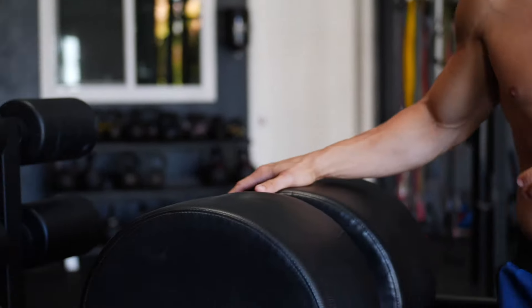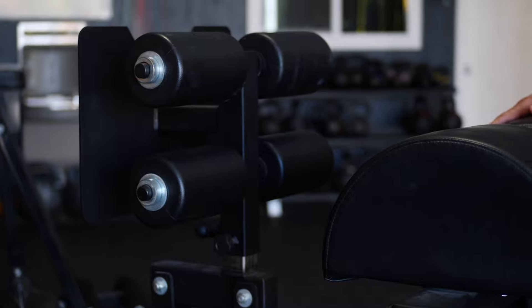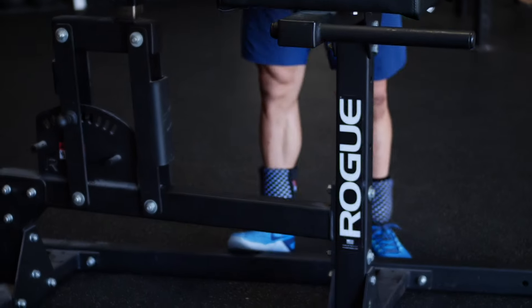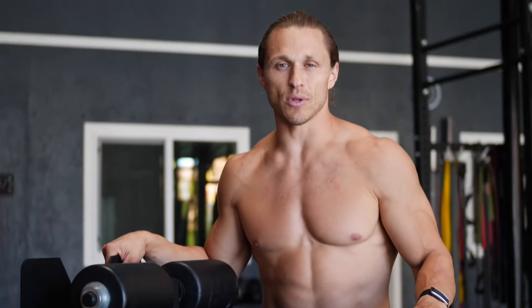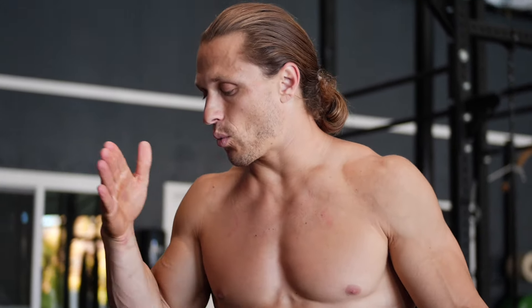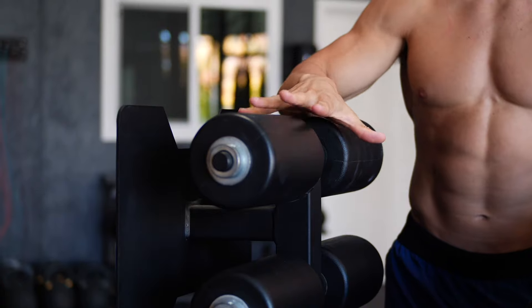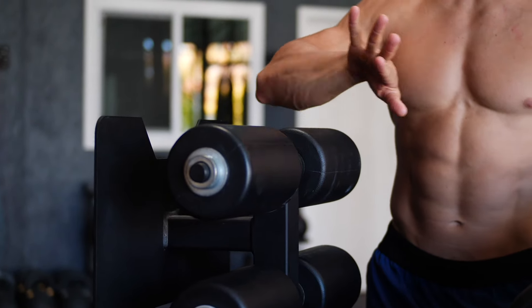The first thing I want to talk about is the setup and the positioning of the footplate. This is the standard Rogue Fitness version 2.0 of their GHD — it's what they tend to use a lot in competitions. What I think is most important is finding a footplate setting that is furthest away from the pad that still allows you to complete the repetition.